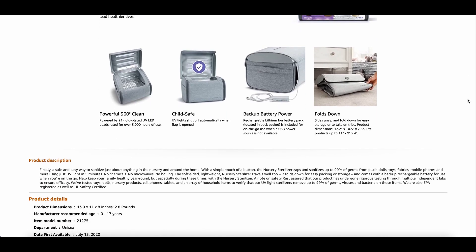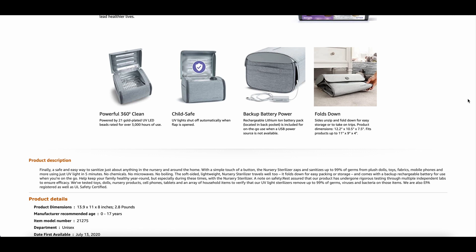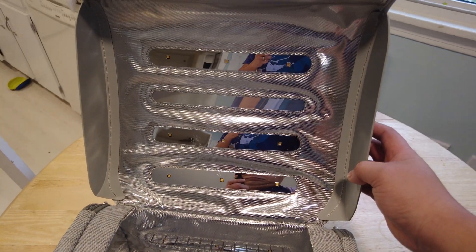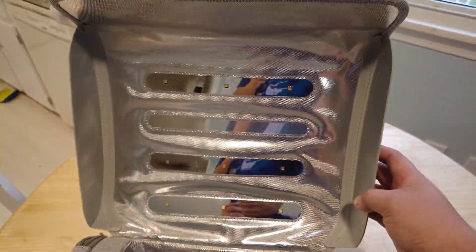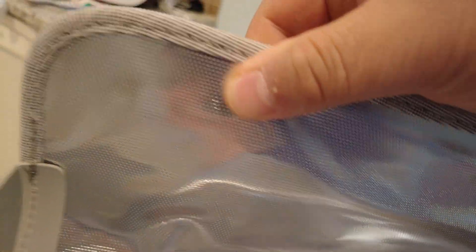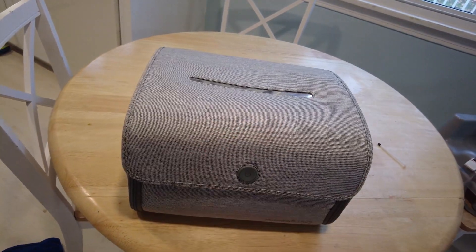This can be folded up, though I haven't been able to do that yet — it's super complicated. Inside, it's got a little grate and 360-degree sterilization. You can see the UV lights in there. The middle bar is actually a window so you can see what's going on inside when it's running. It clamps down with really heavy-duty magnets on each side that hold it together well, and they also hold it when folded up. There are zippers on the sides for that.